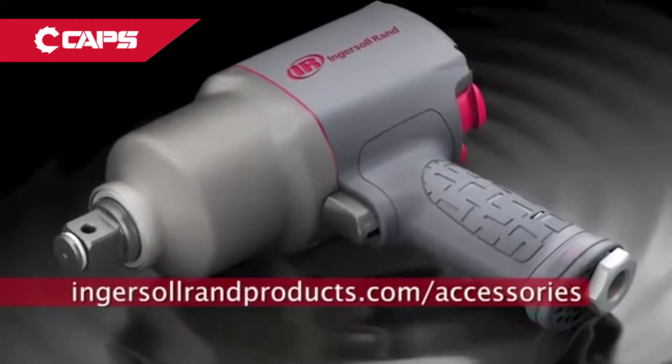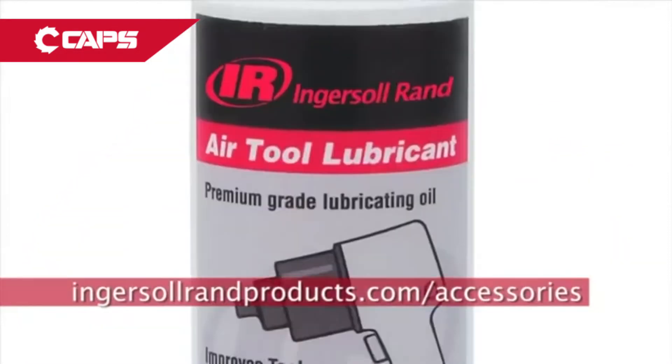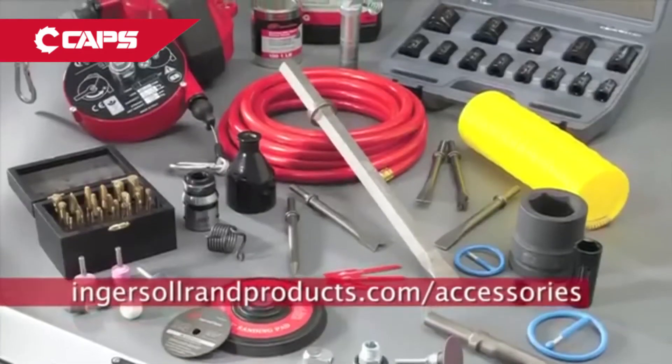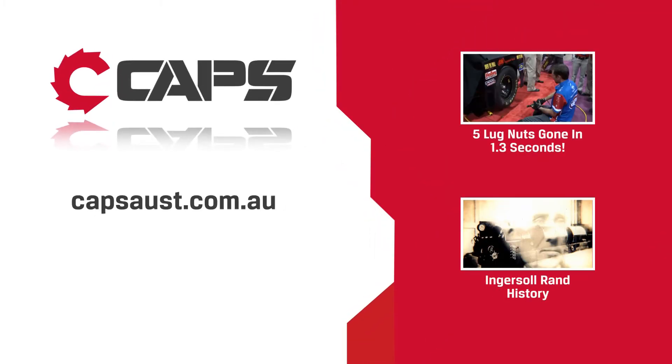Ingersoll Rand provides more than just tools. We provide maximum total solutions, from accessories designed to make you even more productive, to genuine replacement parts. If you want to get the job done, push your tools to the max.